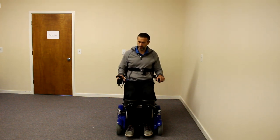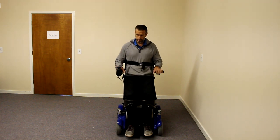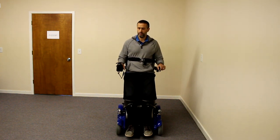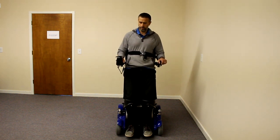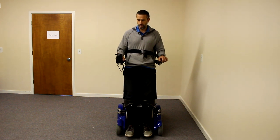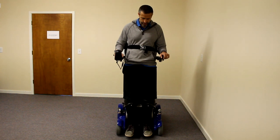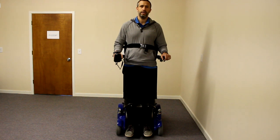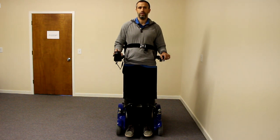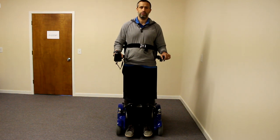I'm going to go ahead and stand it — I'm doing this through the joystick. This chair uses Arnett Electronics — this is the Arnett joystick that many people are familiar with, and some of the other major manufacturers are using Arnett Electronics as well. As you see when I stand, really not a lot of shear — really clean standing. It stands me pretty much straight up.